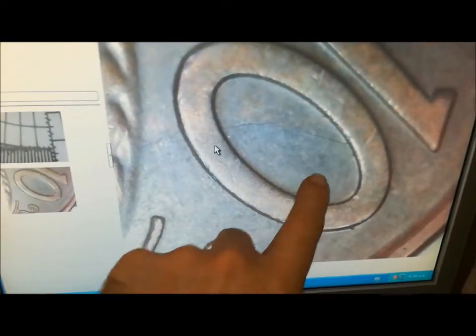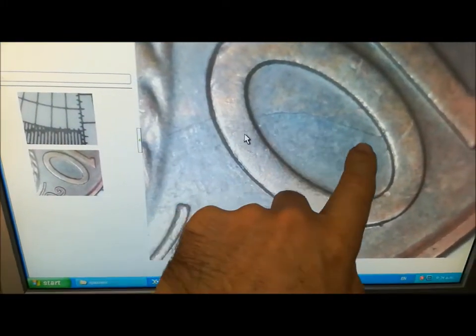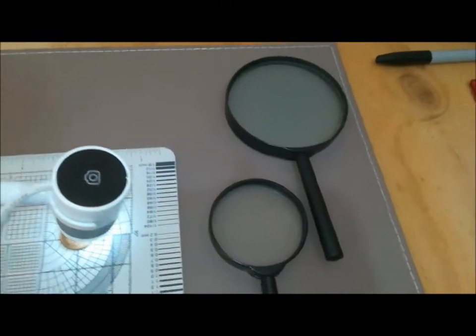If you look here, we can see a little crack or a scratch — even with the magnifying glass, you cannot see those.